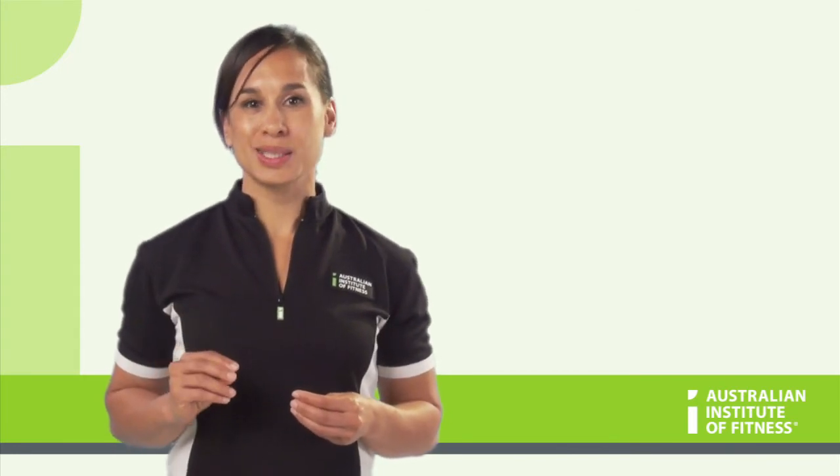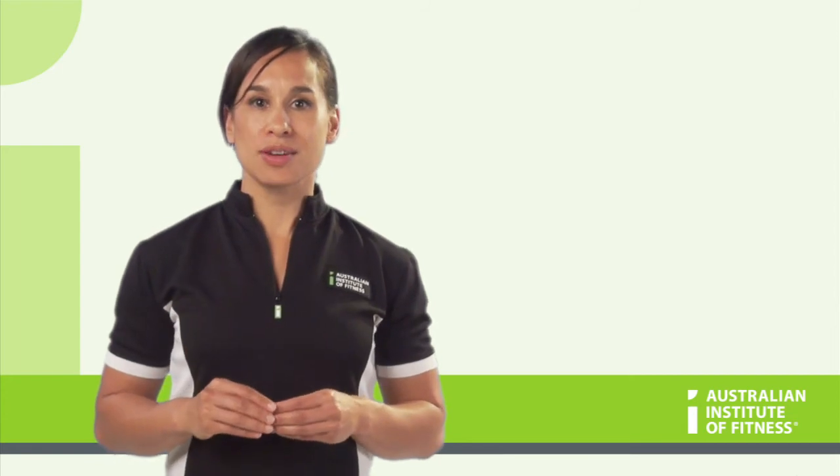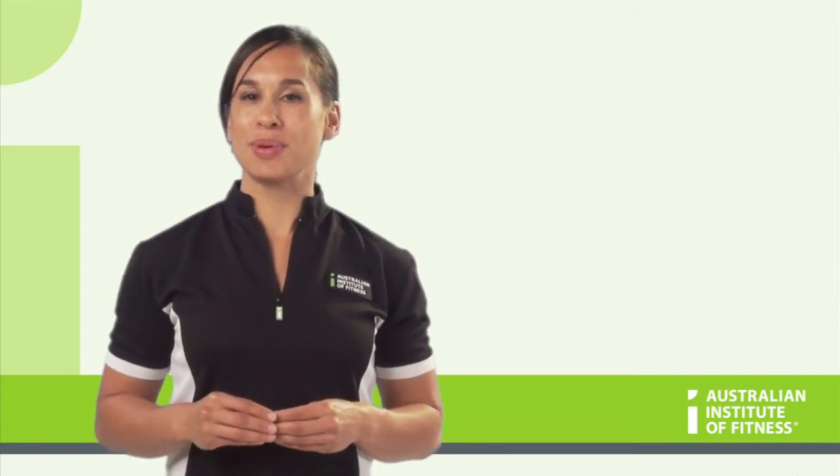Rest assured, with experience, you will gain a good idea of selecting the appropriate weight for a beginner client.